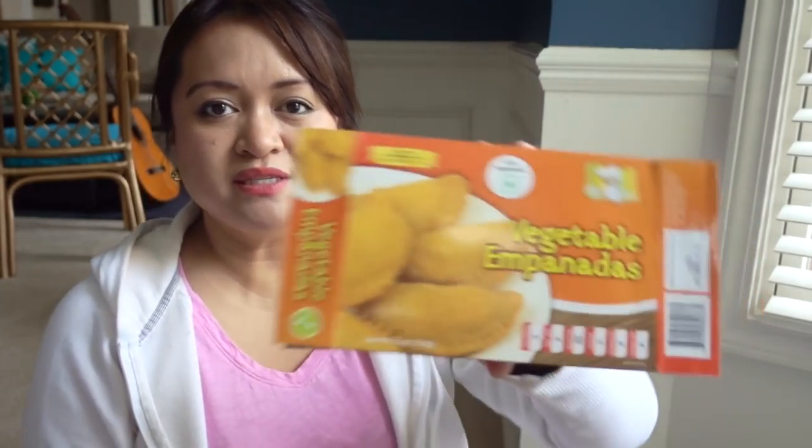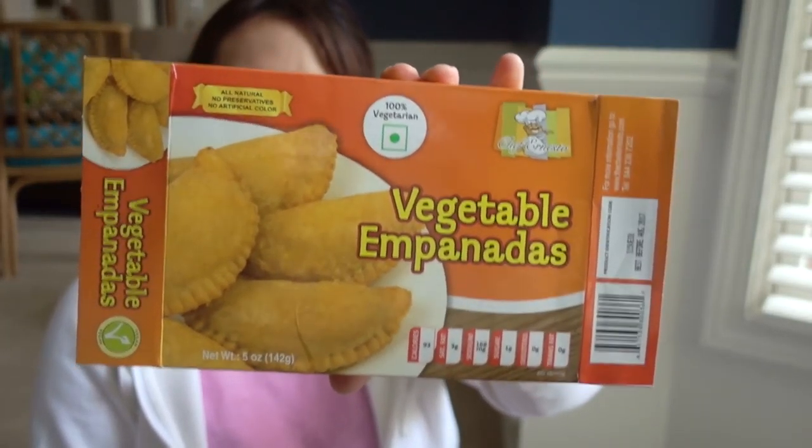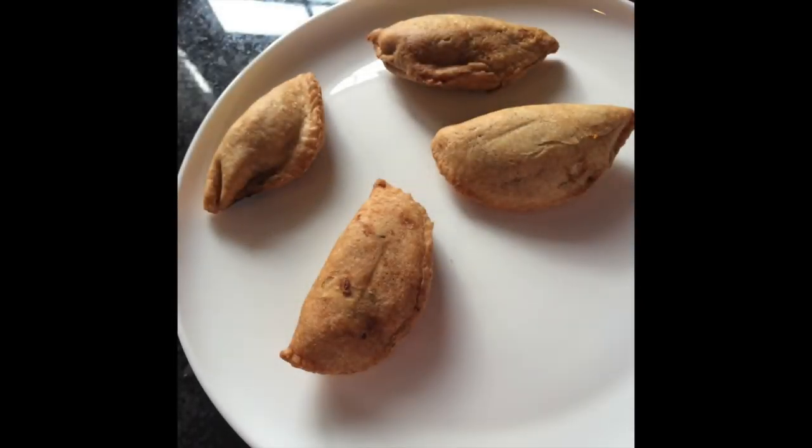And the last item is the vegetable empanadas. This box is empty, obviously. These came four per box. These are all natural, no preservatives, no artificial color, and they expire in August of 2017. I've done reviews on the other Chef D'Ernesto products at the Dollar Tree like the veggie patties and the samosas.